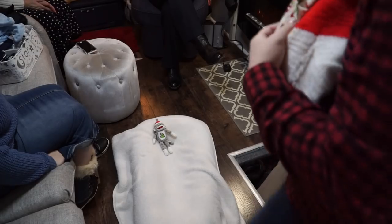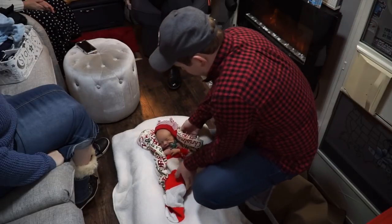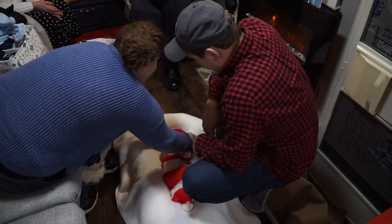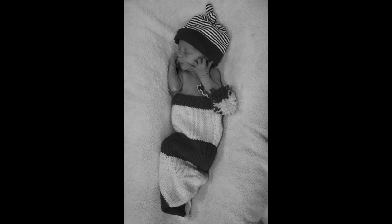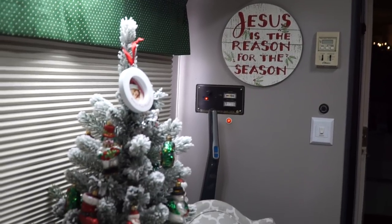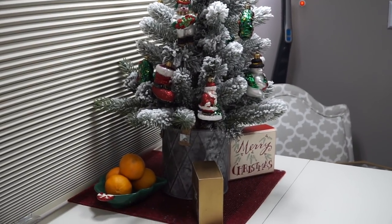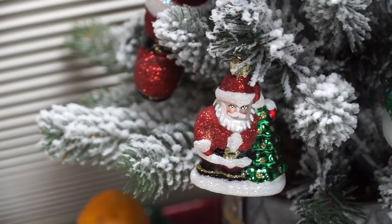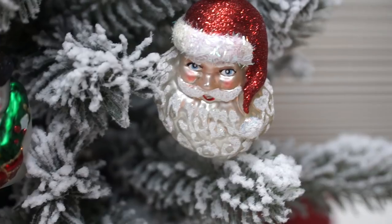We're going to put Simeon inside this stocking. I'm busy praying. Thank you.